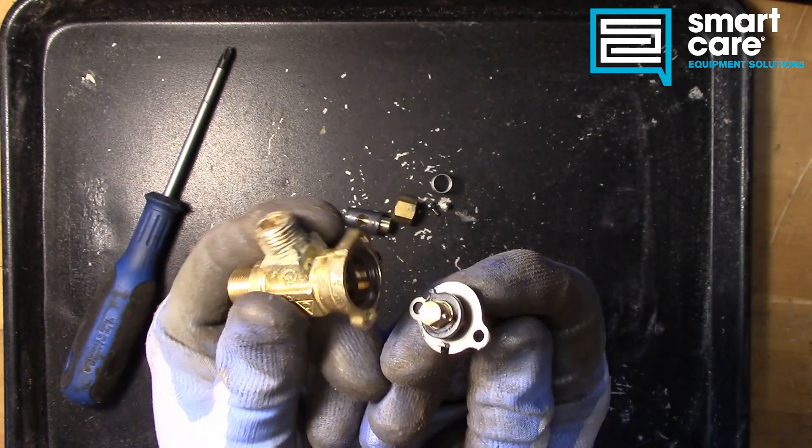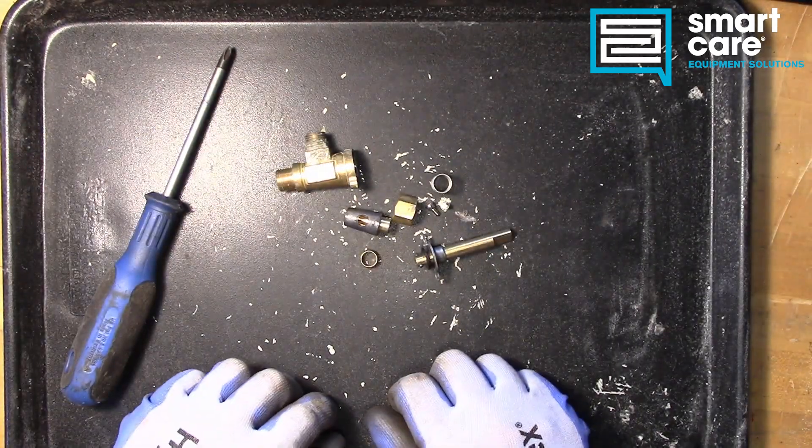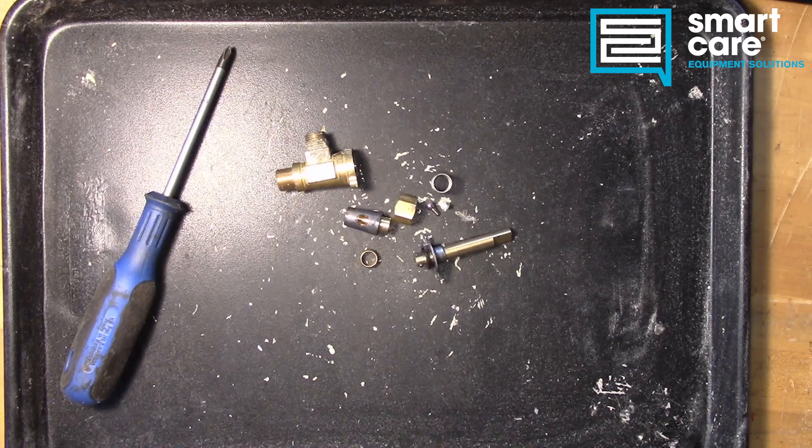But overall, it's a very simple valve, it's very reliable, and it doesn't have very many failures besides that grease drying out. So that's it — a pretty straightforward, pretty simple teardown. Thanks for watching.